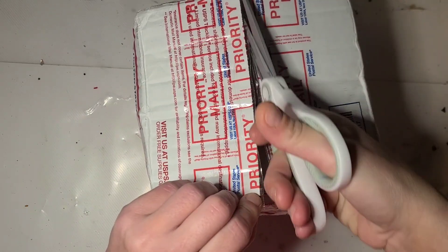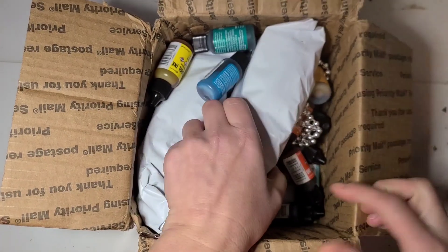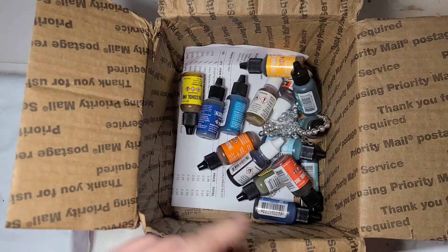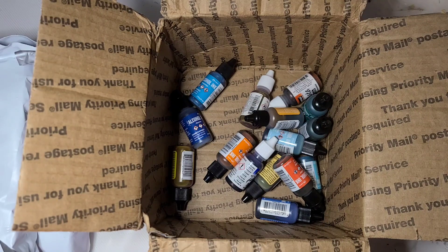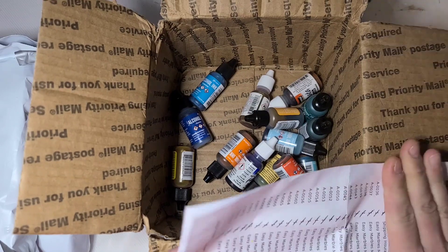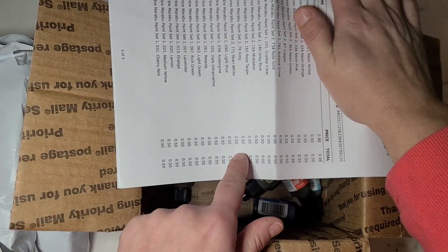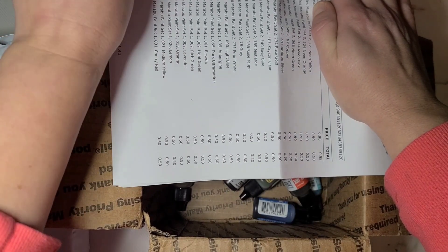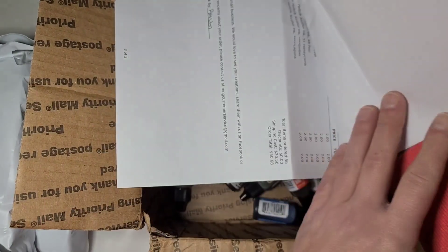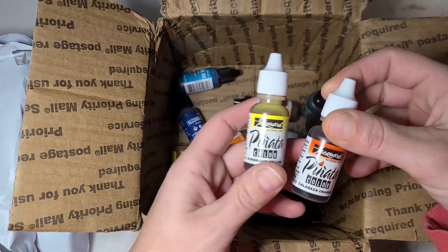She pointed it out to me for the alcohol inks, but when I went to the page I was so excited. Did I buy some inks? You betcha. Did I get some beads? You bet. The price over here is 50 cents, and 98 cents was the shipping insurance, which I'm glad I got the way this was shipped. The inks were a dollar ninety.